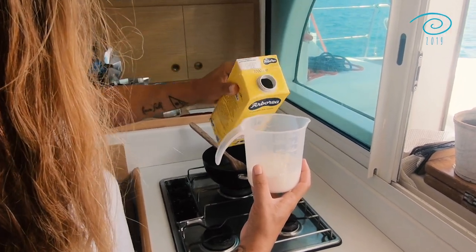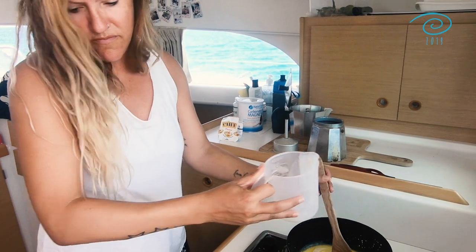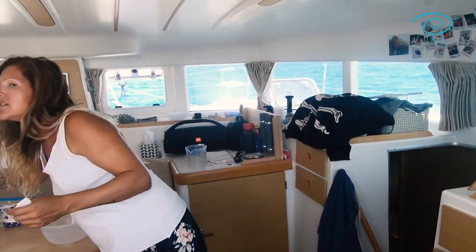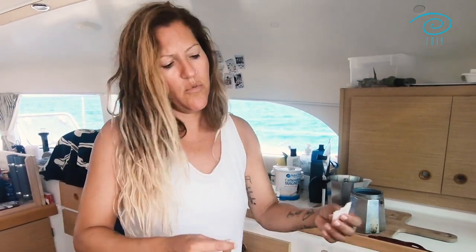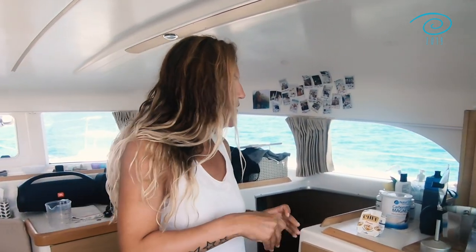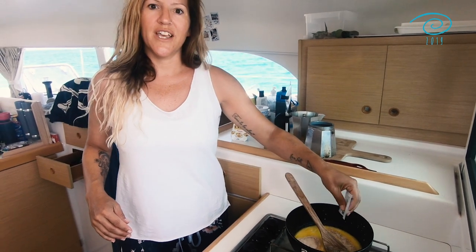As soon as your butter has melted, you can turn off the stove, then put in the milk. You also put in a little bit of sugar for the yeast — not too much. If you like it sweet you can put in more, but we normally don't. I really like to bake with fresh yeast, but I don't have any here, so the good old dry yeast will do. Just pour it in so we can start working with the warm milk.